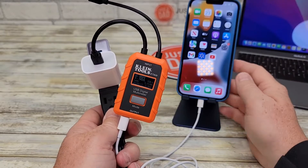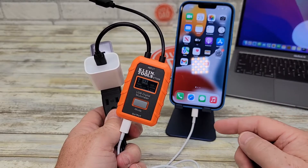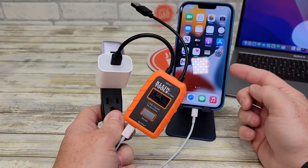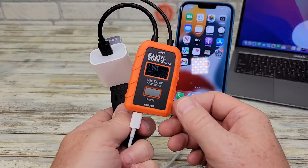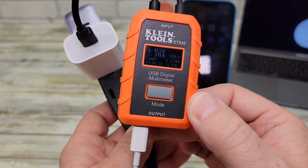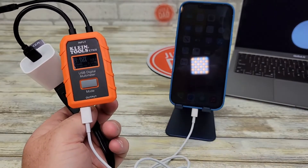In order for an iPhone to fast charge, it does have to be below 30%. If it's below 30% or above 80%, these chargers will only output 5 volts, which is a slower charge for iPhones. But when your battery's depleted, it will output almost 9 volts. Right now the Apple product is outputting 8.83 volts at 2.16 amps, so it is fast charging this iPhone.